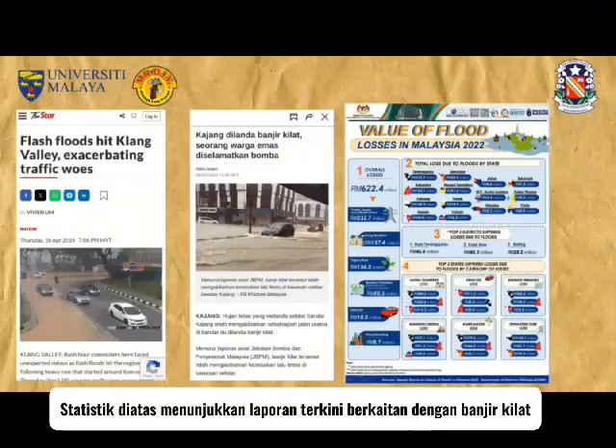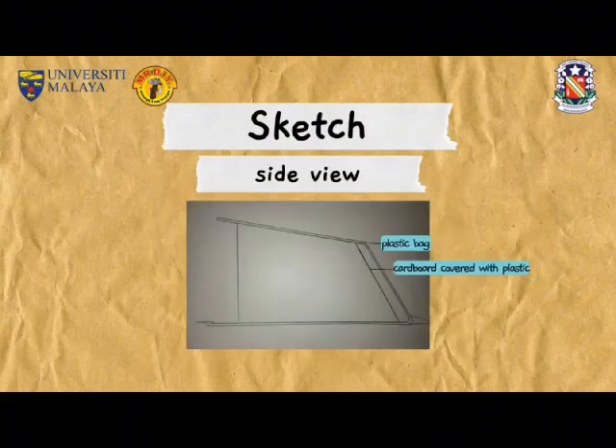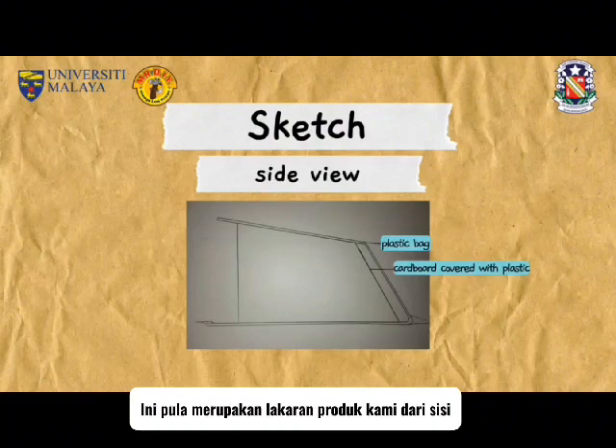These are the recent statistics reported regarding the flash floods. This is the sketch of our product. This is the side view sketch of our product.